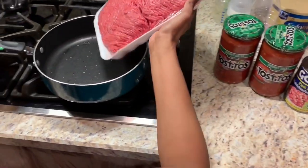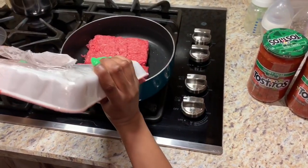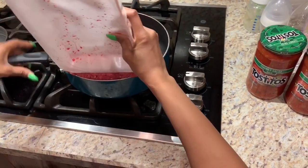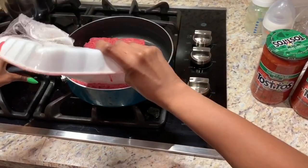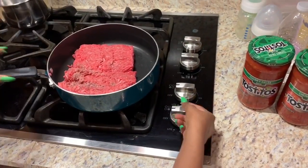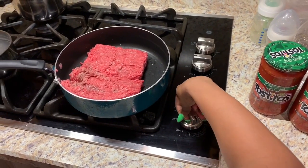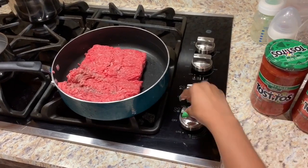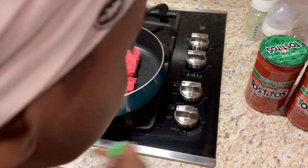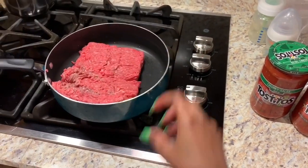You don't need to season it — trust me, I'm a seasoning person, but I'm telling y'all that. Make sure y'all keep your flame on a nice medium. Keep it on medium. You don't need to season it; you just need to wait for this to get brown.